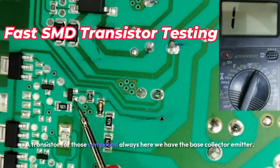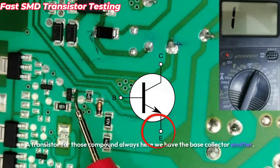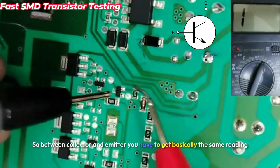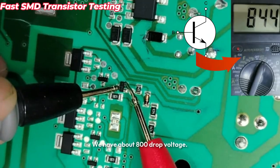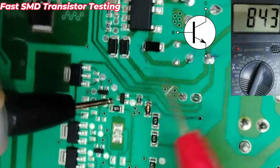A transistor has three terminals: base, collector, and emitter. Between the collector and emitter, we get basically the same reading as a diode — about 800 millivolts drop voltage.